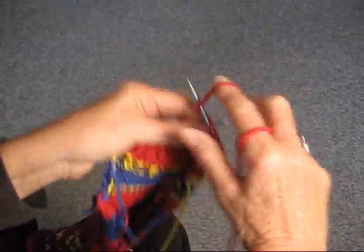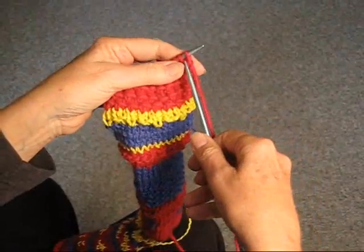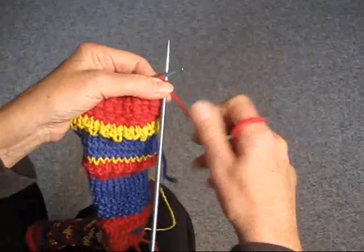Simply purl back every stitch. Just continue purling until you get to the end of the row. Now we've purled across, we're going to start the next row.